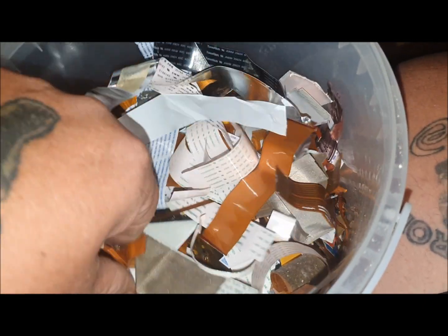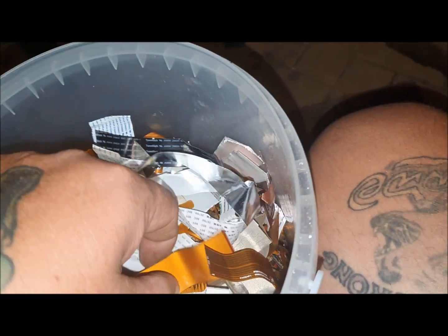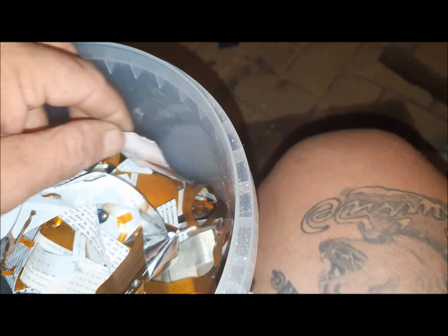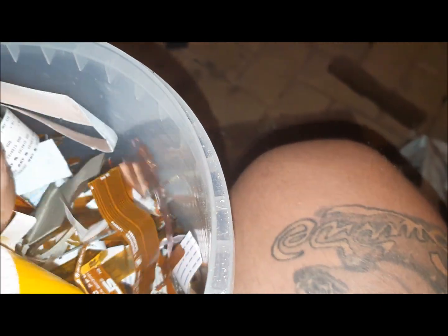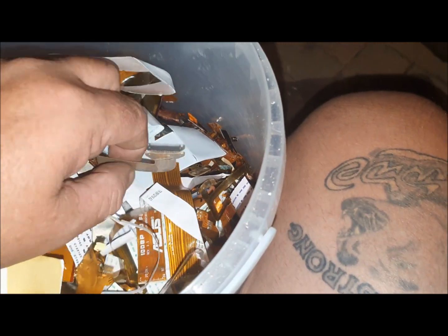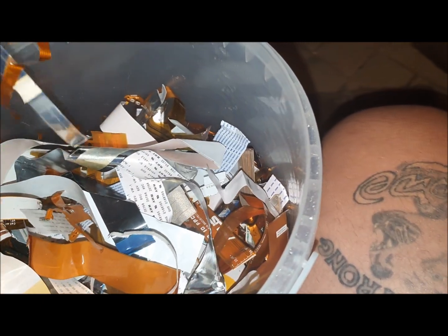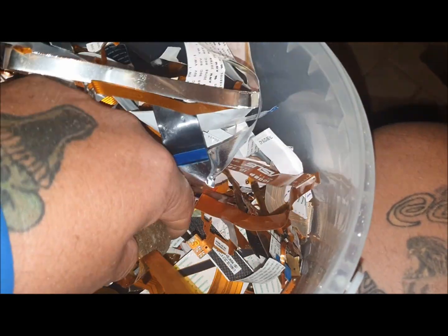I'll turn the camera — I've got a bucket full of all different sorts of ribbon wire, even ones out of phones, big thick ones, skinny ones, gold ones, white ones, black ones — anything that had gold on it. This is a pretty long one. I can guarantee that every single one of these had gold on the ends, and I reckon there's a possibility it goes all the way through.